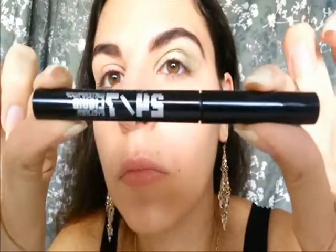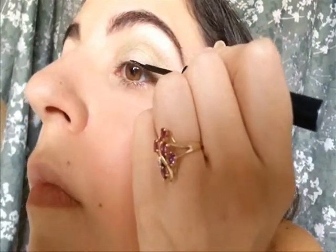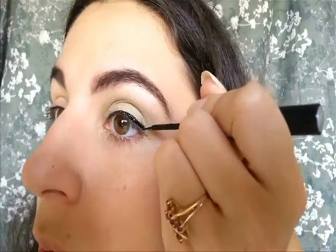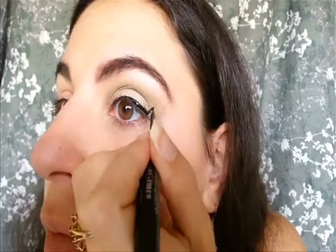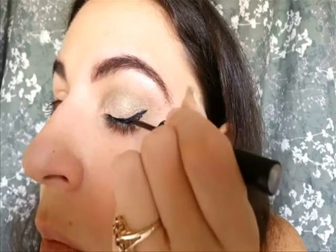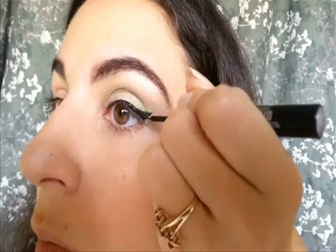I'm using Urban Decay's 24-7 waterproof liner in black, which I really like — it's a deep dark black. I have a little bit of a mess up here, but not to worry. If this happens to you, just let the eyeliner sit for a couple of minutes, then take either your nail or a dry Q-tip to easily remove it without ruining the rest of your eyeshadow. I'm creating the wing by making a stroke towards the end of my eyebrow, then connecting it in a triangle shape to the other line on the eyelid, and filling it all in. Applying eyeliner is one of the hardest makeup techniques, but you definitely improve with practice. Don't get discouraged — just keep practicing and I'm sure you'll do great.